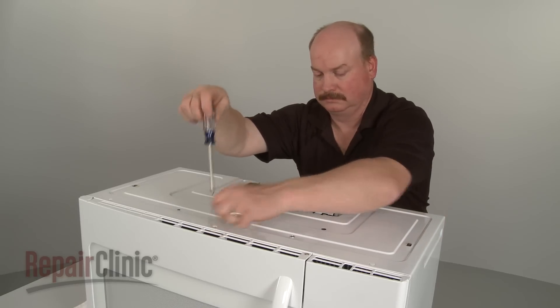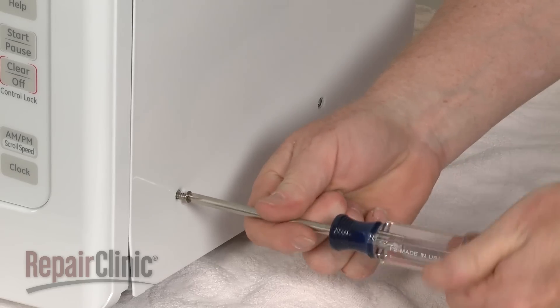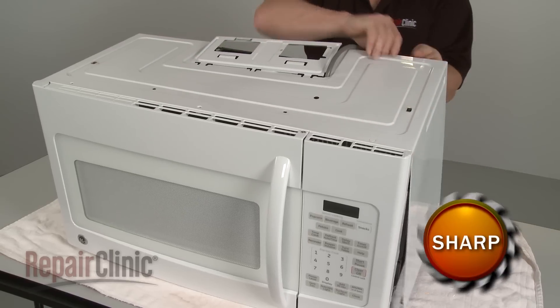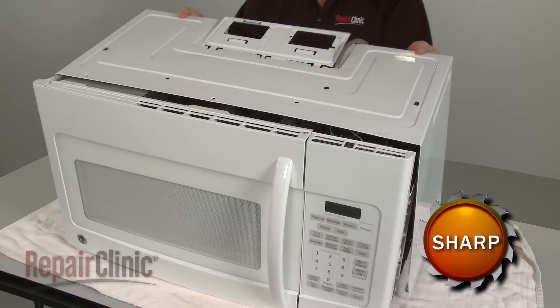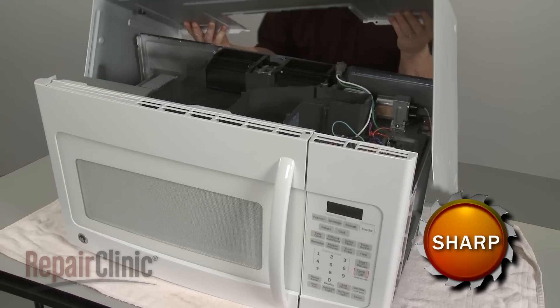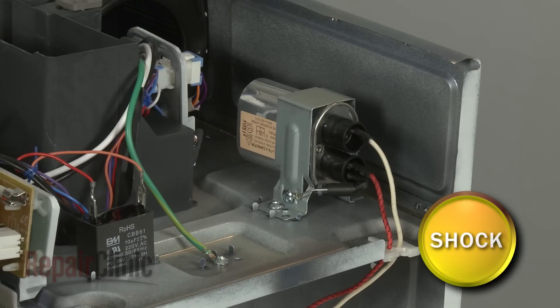Remove all the screws securing the cover and pull the cover back and off. Since the high voltage capacitor may retain a charge even after the microwave has been unplugged, avoid contact with the capacitor when removing and replacing internal components.